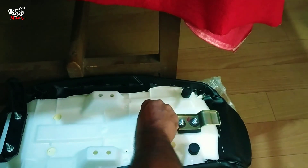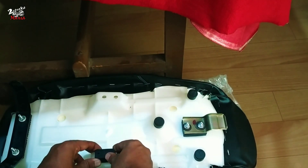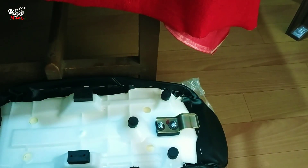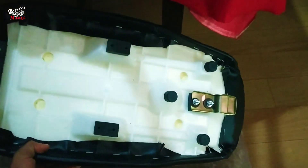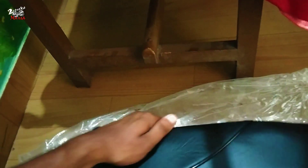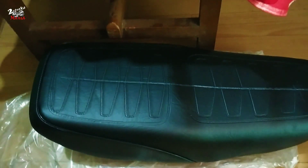Every single one is missing — the entire part is on the seat. I am going to place the seat in the base. If you like this video, please like and subscribe to our channel.